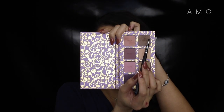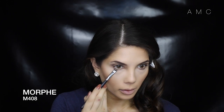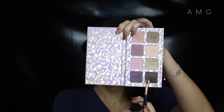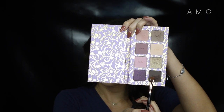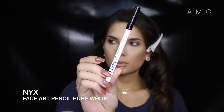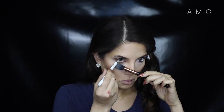A lot of my clients request nothing to be placed on the lower lash line, as they think it makes their eyes look smaller. This is one of the most common misconceptions, because adding a dark color under your lash line creates a shadow and makes your eye look like it ends further than it actually does. The waterline is a different story though — you can add a light eyeliner to make the white of your eye look like it goes further down, rather than adding a dark color which will cut off your eye.